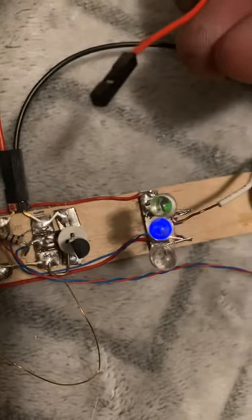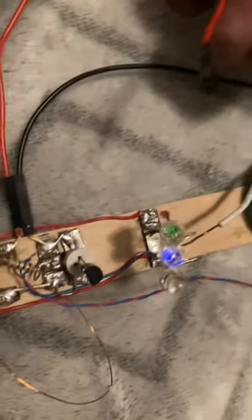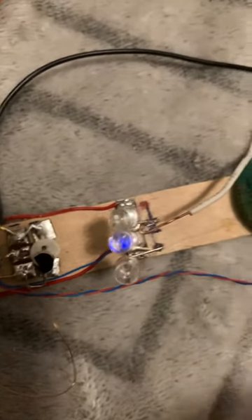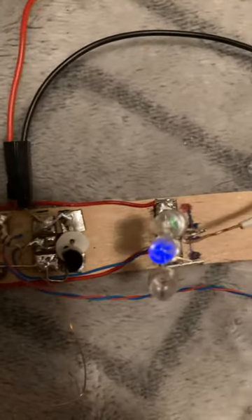I'm gonna mess with this a little more. Is anyone else experimenting with this? Should make a post or something.